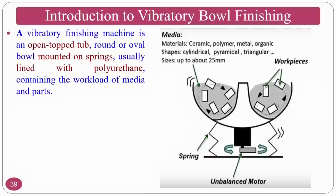A vibratory bowl finishing machine is an open-top tub — round or oval bowl — mounted on springs, usually lined with polyurethane coating on the inside. Polyurethane is a soft polymer, so even if the workpieces are harder, using a metallic surface could cause dimensional changes at nano or micro levels. The media normally uses materials like ceramic, polymer, metals, and organic shapes — cylindrical, pyramidal, triangular — with sizes up to 25 mm.